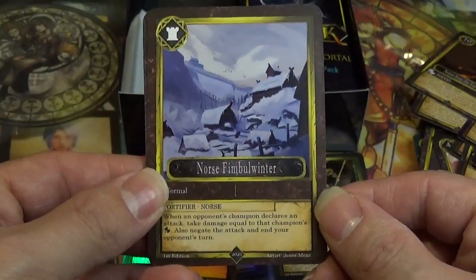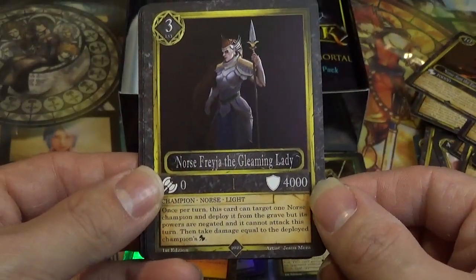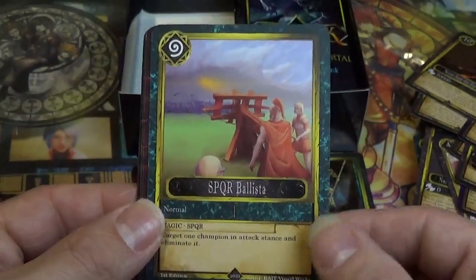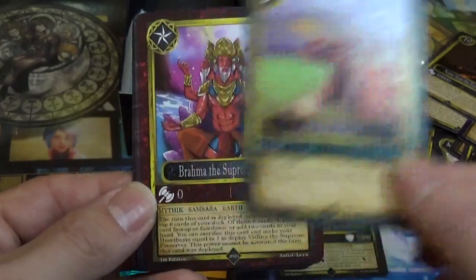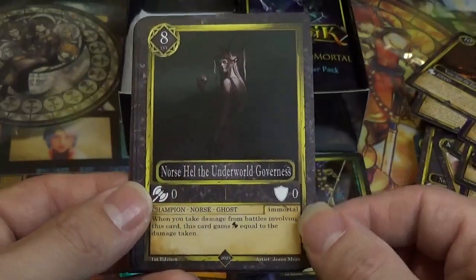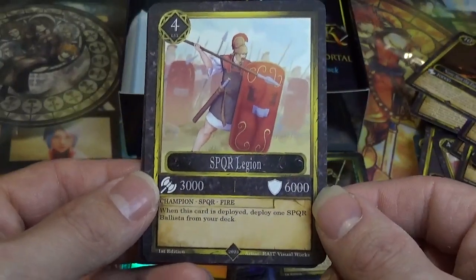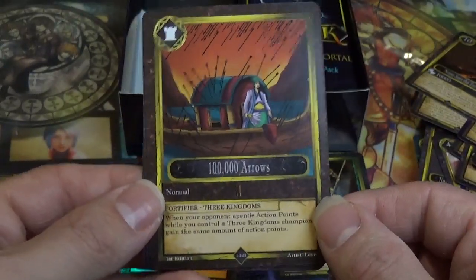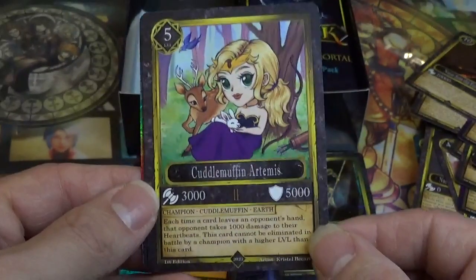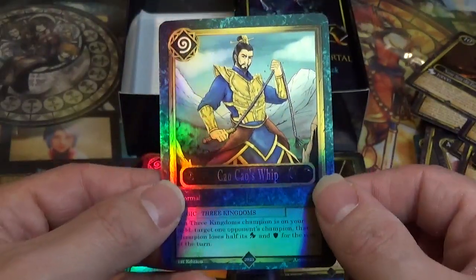Norris Fem Blue Winter. Norris Frasia, the Gleaming Lady — hey, that's from Final Fantasy IX! SPQR Ballista. Brahma, the Supreme Creator. Norris Hell, the Underworld Governess. SPQR Legion. A Hundred Thousand Arrows — that's much more than ten thousand arrows. Cuddle Muffin Artemedus — adorable. Misinformed Ann. Cow Cow's Whip — very cool.